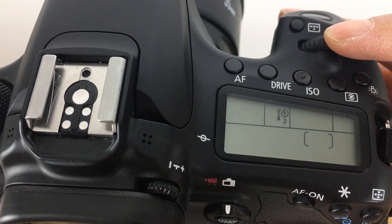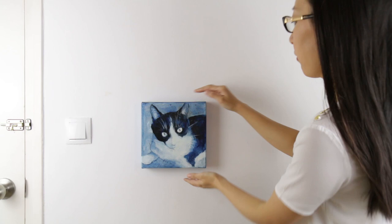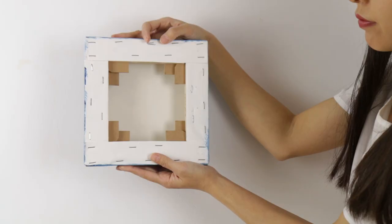Last but not least, set the two-second timer so you don't interfere with camera stability. I always take photos of some details like the side or the back of the painting just to show the framing.